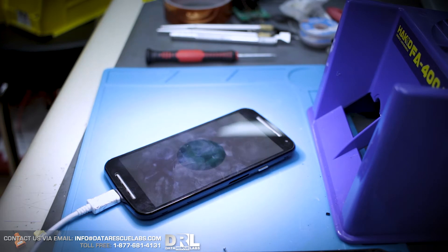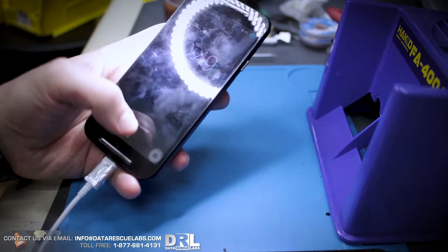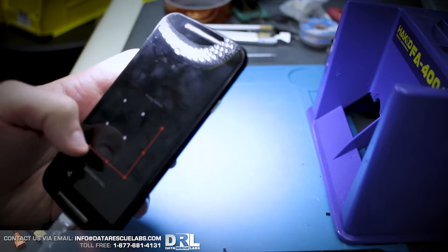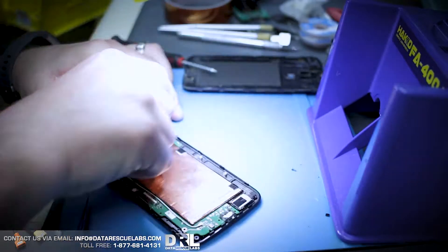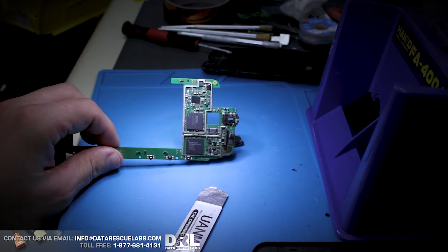We don't have the passcode for this device, but that's not a big deal. Once we get the physical dump we can take it into UFED and find the pattern unlock. So let's take it apart, get the motherboard out, and see what we can do. Here's the chip — pretty straightforward, no underfill, easy to remove.